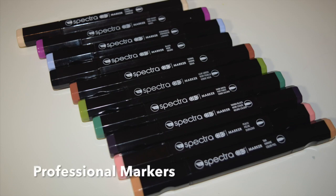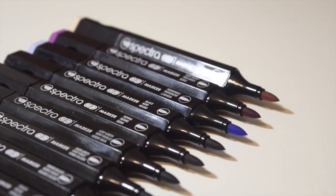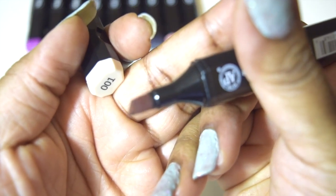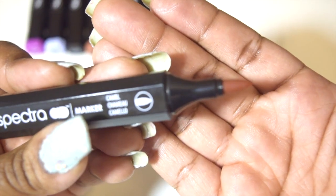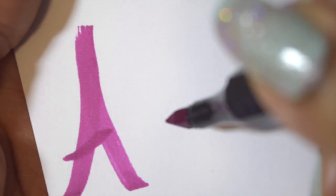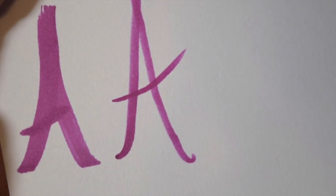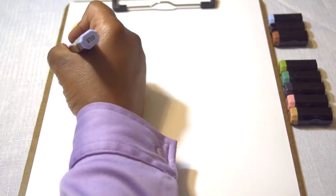The brand of these professional markers are called Chart Pack. I purchased 10 new Spectra markers. These markers are blendable and non-toxic. This is the tri-nib, and on the other side is the brush nib. Here's a capital A that I write with my signature — that is the tri-nib, and here is the brush nib. You can see the difference.